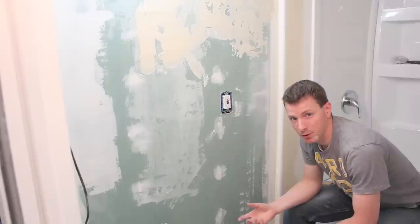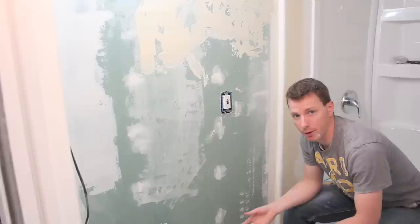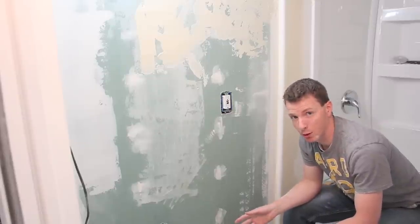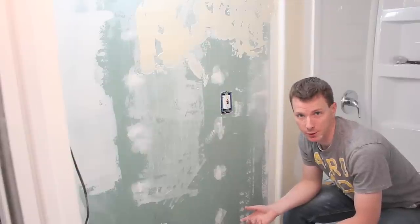One thing to keep in mind with texturing is that if you mess it up, you can use your blade and scrape everything off and start all over again. So it's not something where you are completely stuck with whatever result you come out with the first time. You can do a little bit of practicing and learn as you go.